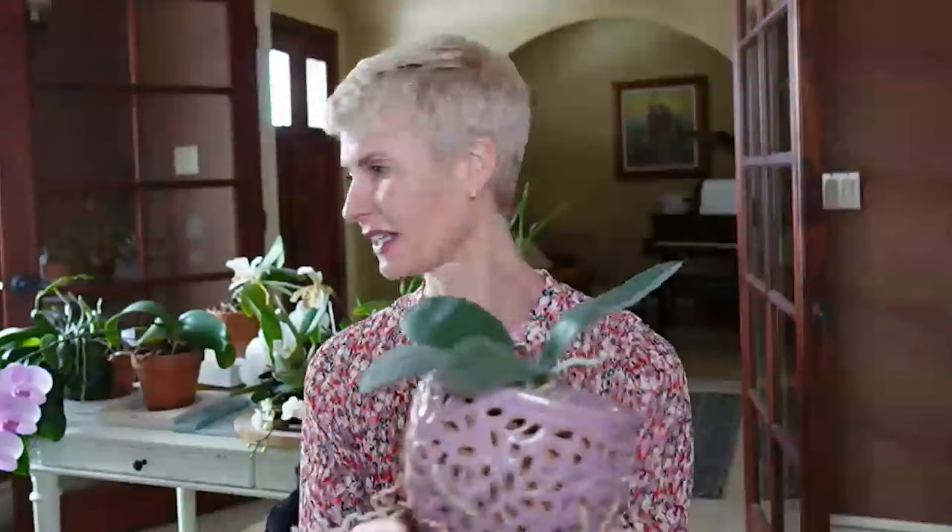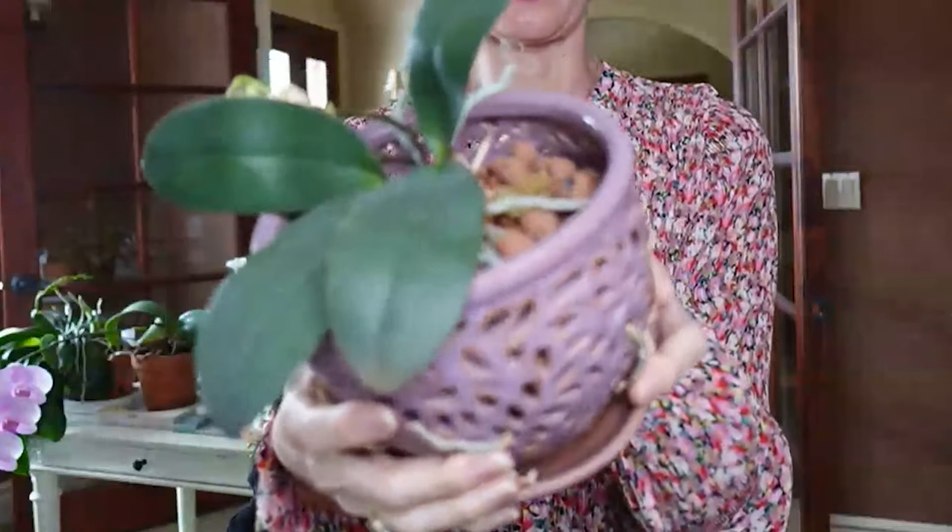I decided to pot it up using LECA clay pellets. These LECA clay pellets are very drying and it's just an extraordinarily open potting mix. Orchids can do really well in LECA clay pellets — they work well if you're growing orchids semi-hydroponically or using them as a component to add to the mix. They can help open it up and they don't deteriorate.